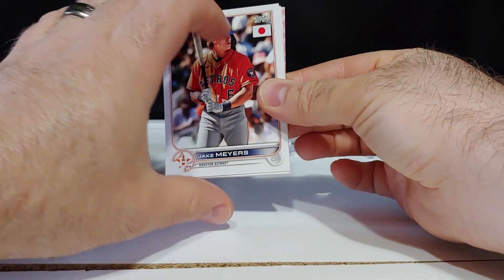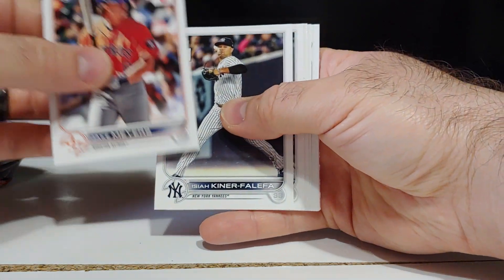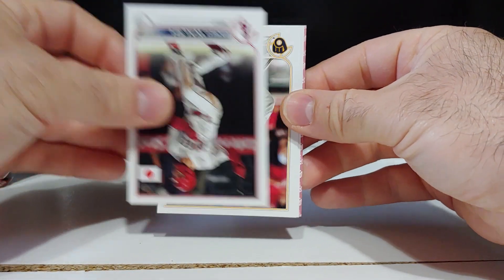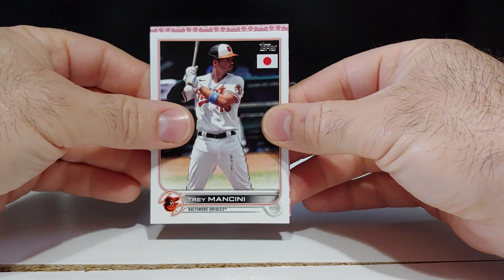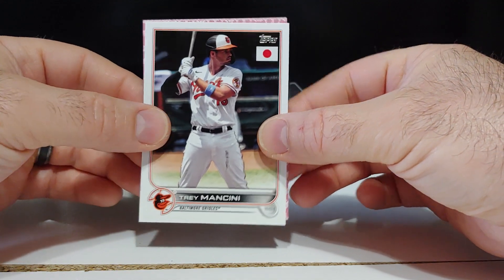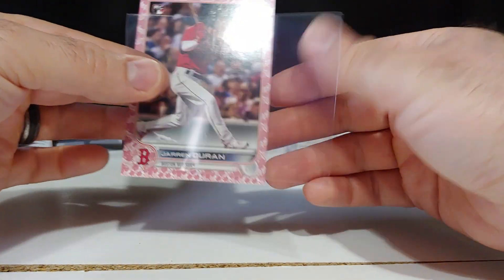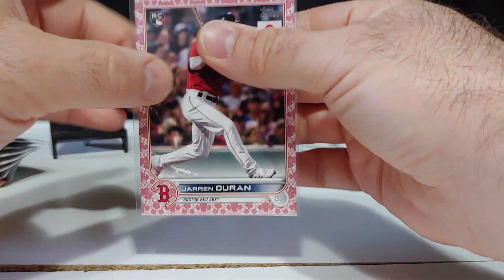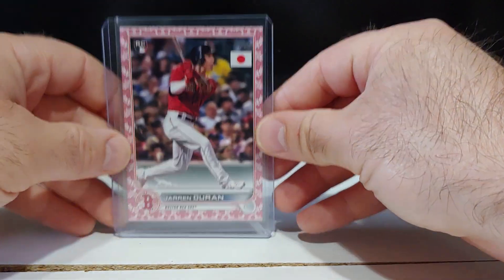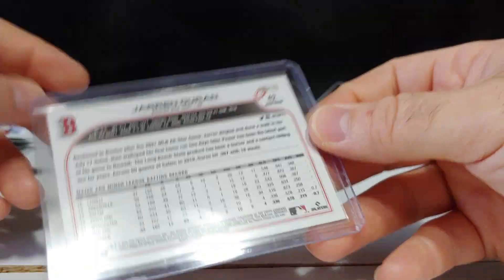220 card checklist. Right off the bat we got a cherry blossom — the cherry tree inserts you get three per box, and the cherry blossoms are the biggest draw. If you pull a big rookie or big veteran cherry blossom, they're absolutely gorgeous cards. We got a rookie — Red Sox, could be Jarren Duran. Very nice, definitely take that one — nice rookie Duran hitting the ball. These are numbered out of 99.